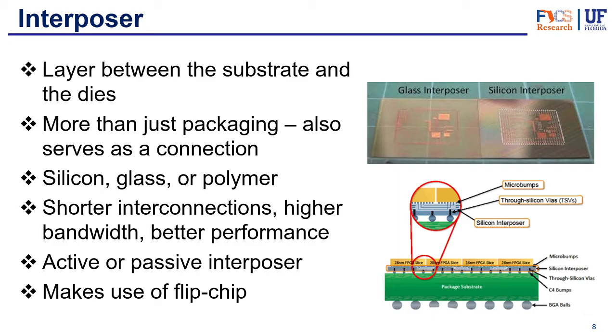The interposer can be classified as active or passive. An active interposer has embedded fully functional chips in it — it's a way of saving space and integrating functionality into the interposer layer. A passive interposer serves merely as an interconnection layer, making the necessary connections between the chips and the input and output ports.